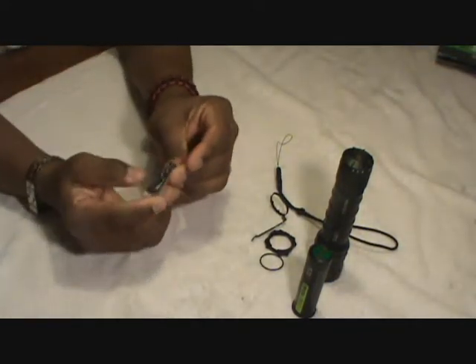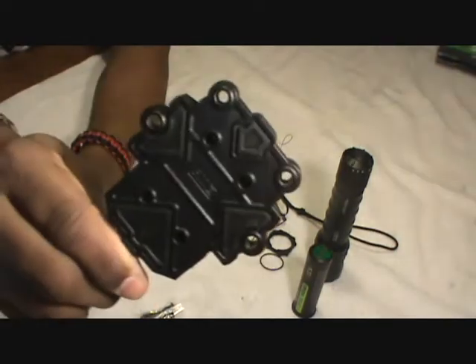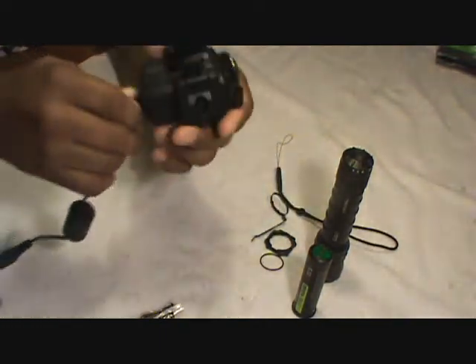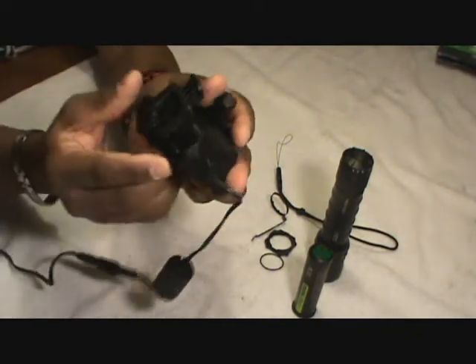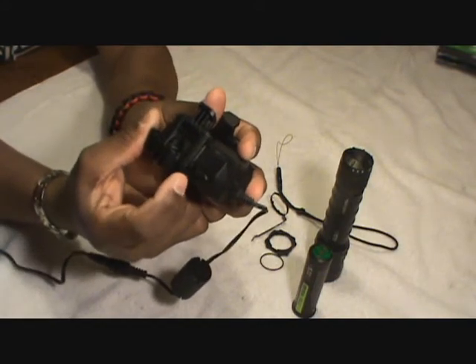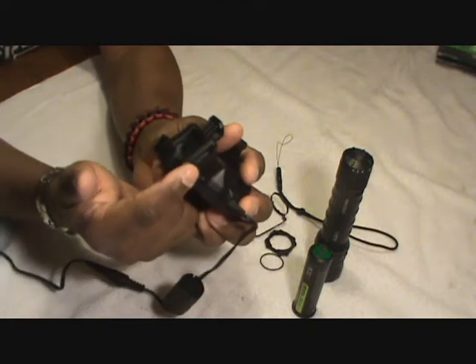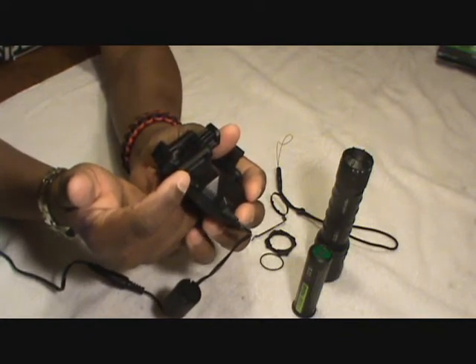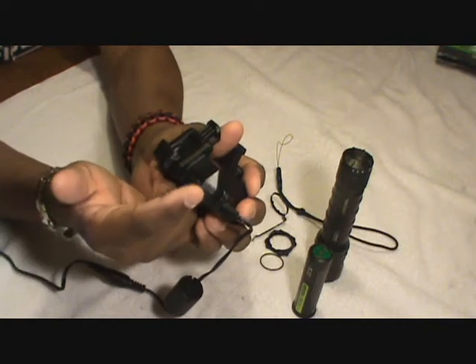It comes with four screws so you can attach the charger to a wall or table — mine is not attached to anything. The charger also has a little slider that controls the brightness of the indicator light. When the rechargeable battery is charging a red light comes on, and it turns green when charged. The slider just makes that indicator light dim or bright — a cute little feature.